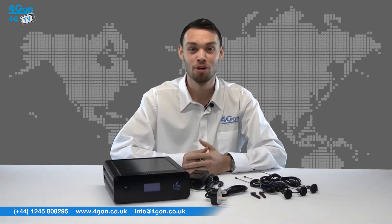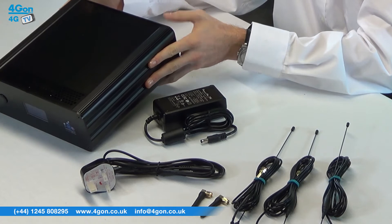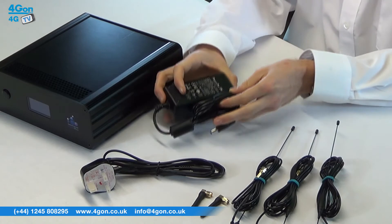Everything you need is provided in the box: the IMO Octobond unit itself, detachable antennas, power adapter and power cord.